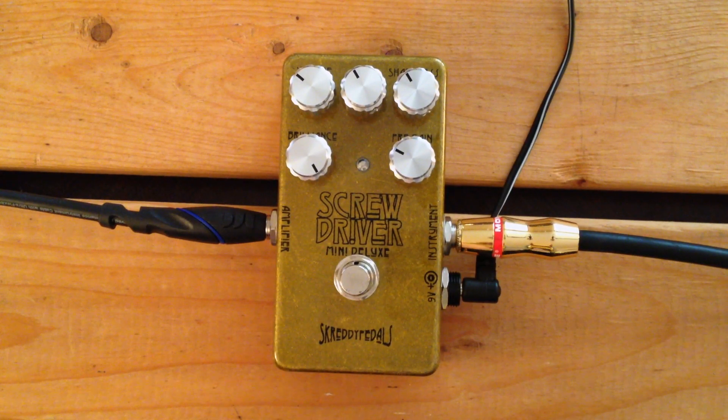Oh hello there! This is the Screwdriver Mini Deluxe by Scredi Pedals. It is a clean boost, slash overdrive, slash distortion type thing. It wears a lot of hats, let's just say that.